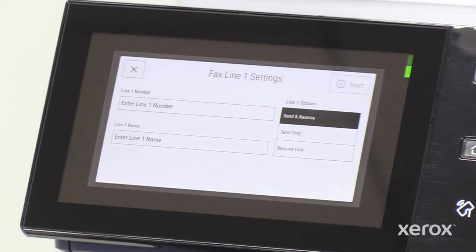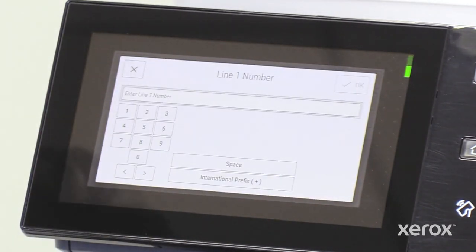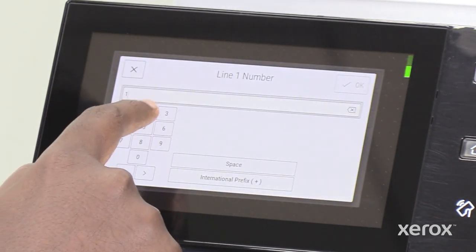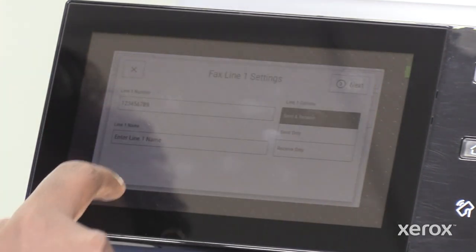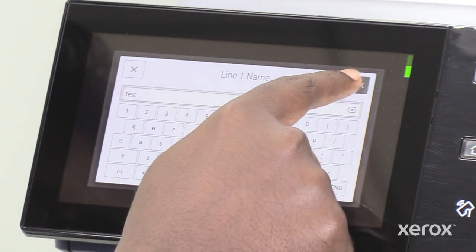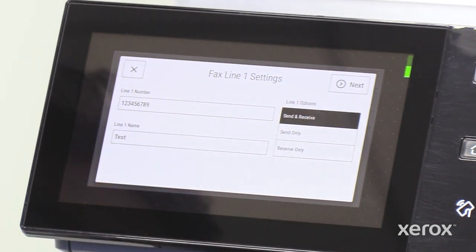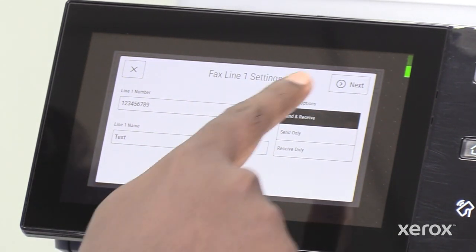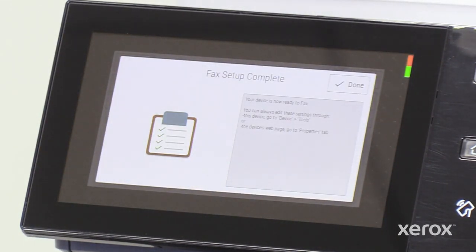On the fax line 1 settings pop-up, enter the fax line number and name. Choose the send and receive options for this line, then touch next. When the setup is successful, the fax setup complete notification displays.